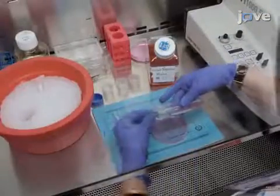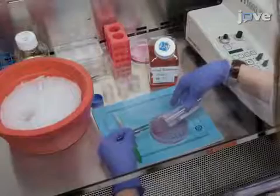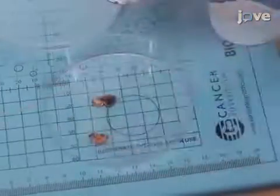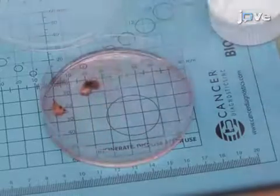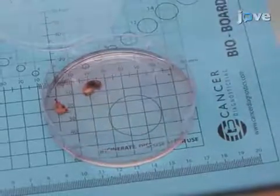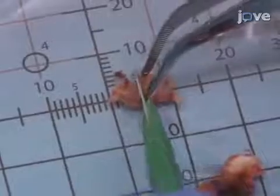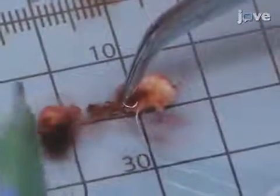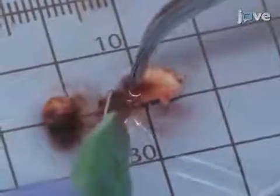Next, place the tumor tissue pieces in a petri dish containing ice-cold processing medium and use a pipette to gently wash the tissue three times with fresh medium to remove any adherent red blood cells. After the third wash, use a scalpel to cut the tumor pieces into approximately 3x3x10mm strips, carefully removing any attached vessels and avoiding necrotic or cauterized tissue.